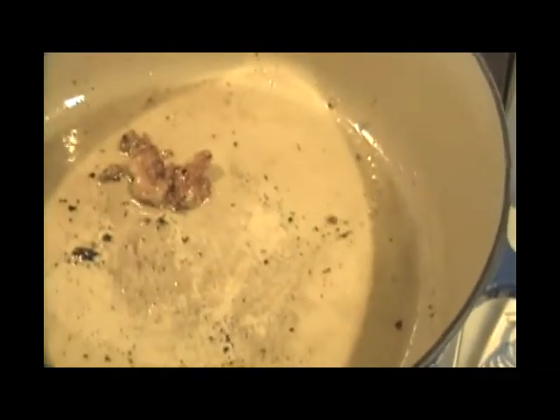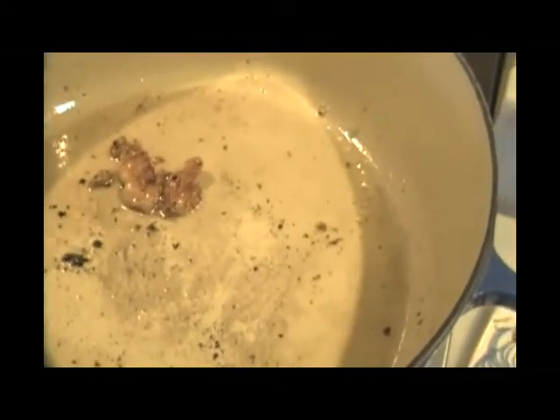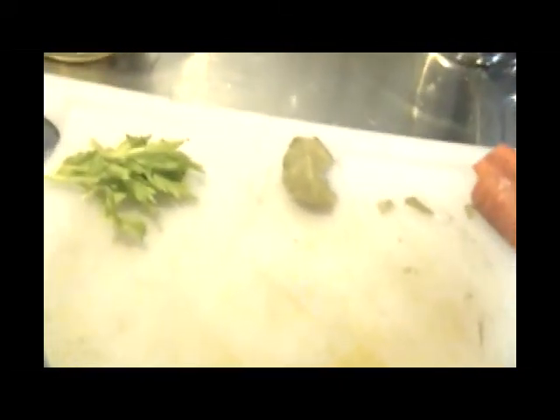It's time to take out that rabbit fat, a lot of which has rendered out. I'm going to add now the bigger pieces of celery, carrots, a bay leaf, and also some celery leaves. Let that sit about four minutes again on low heat.